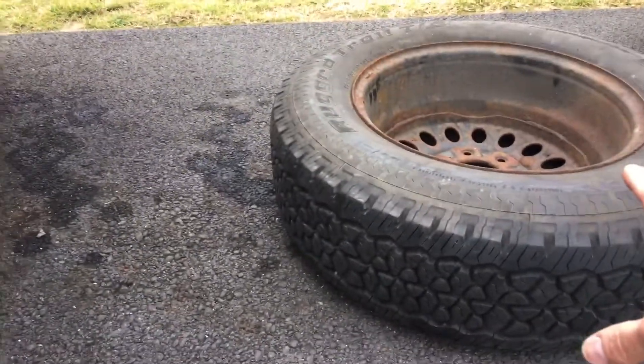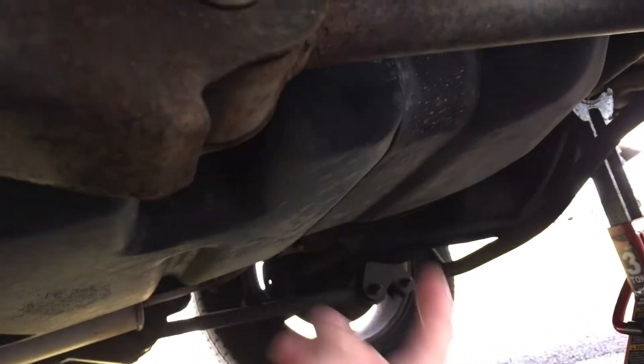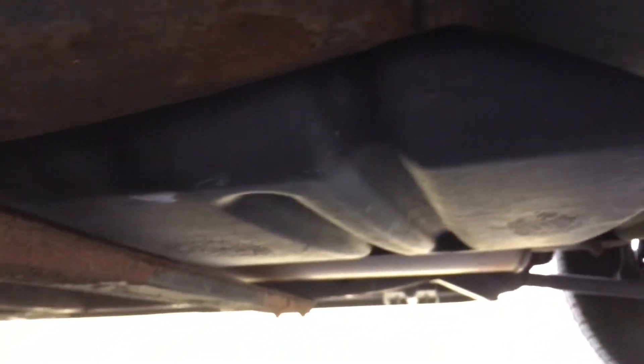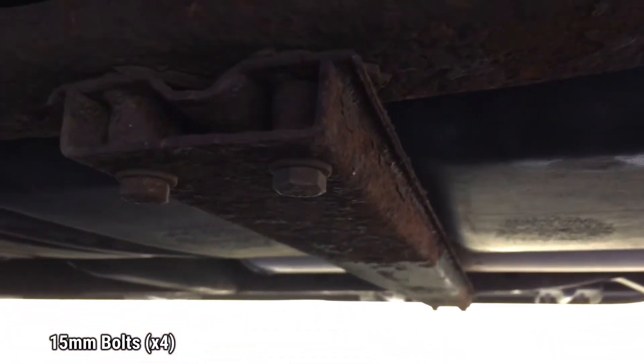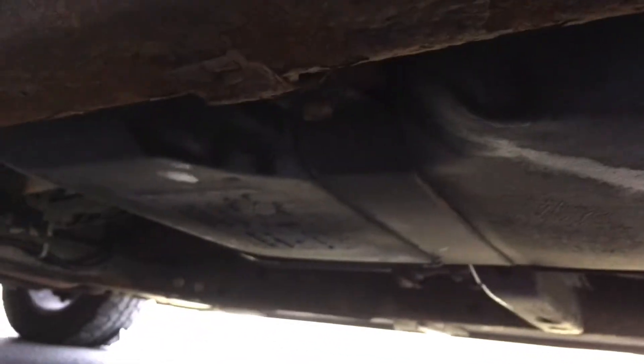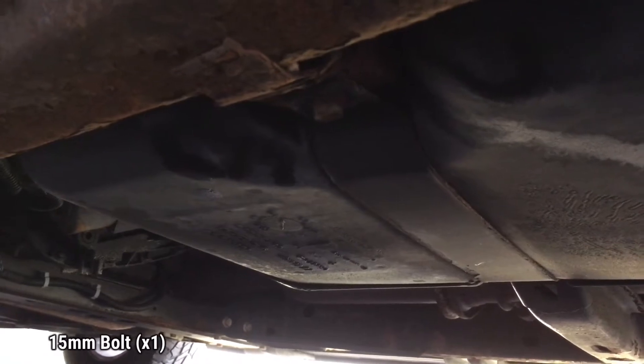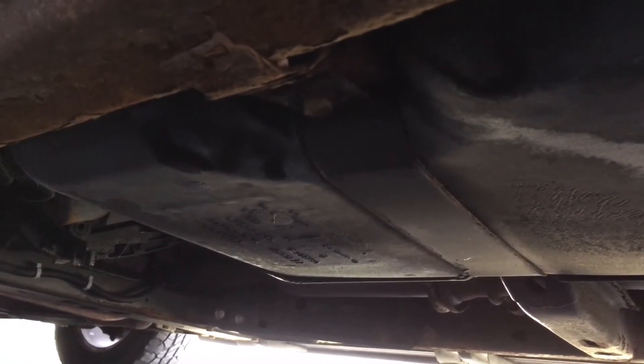If you can, get the spare tire out of there. This is our strap holding it on, and if we come underneath here, you'll see there's a 15 millimeter bolt that we're going to have to remove. A little further down, we have this crossbar with two 15 millimeters on each side that'll need to be removed. Working our way down, right here is another fuel tank strap with a 15 millimeter bolt. That one's easy to get to; the other one's tucked up in there, which is why you'll need the 12 inch extension.